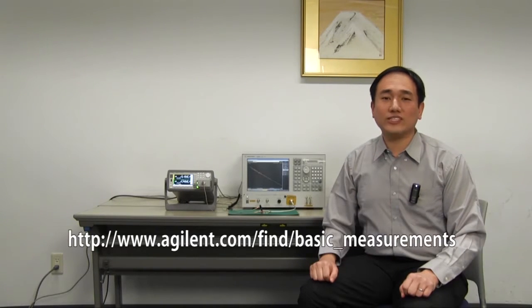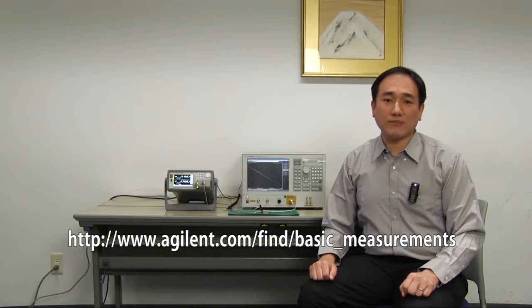If you'd like to see more details, you can visit our website currently shown below. There are other application notes and videos that may also interest you.